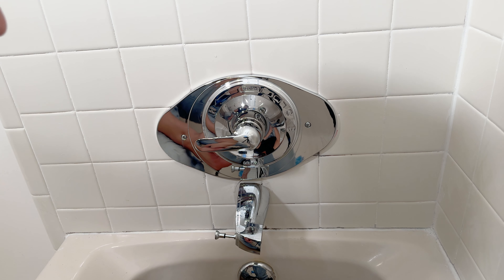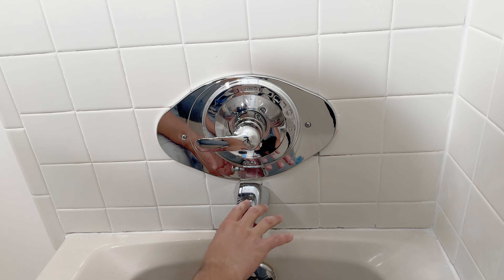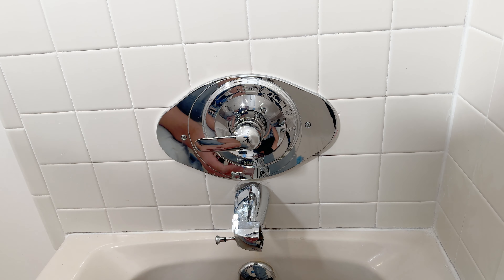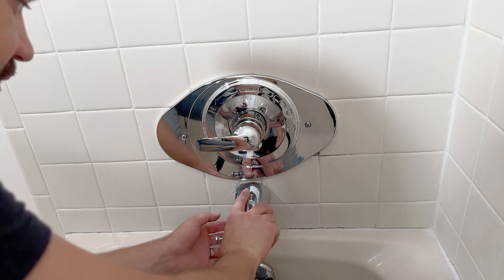Let me know in the comments what you think you would do different in this scenario. Would you use shark bites or change over to PEX? Maybe cut that hole a little bigger — I probably could have cut a little bigger. But again, I didn't want to sacrifice too much of the tile work.